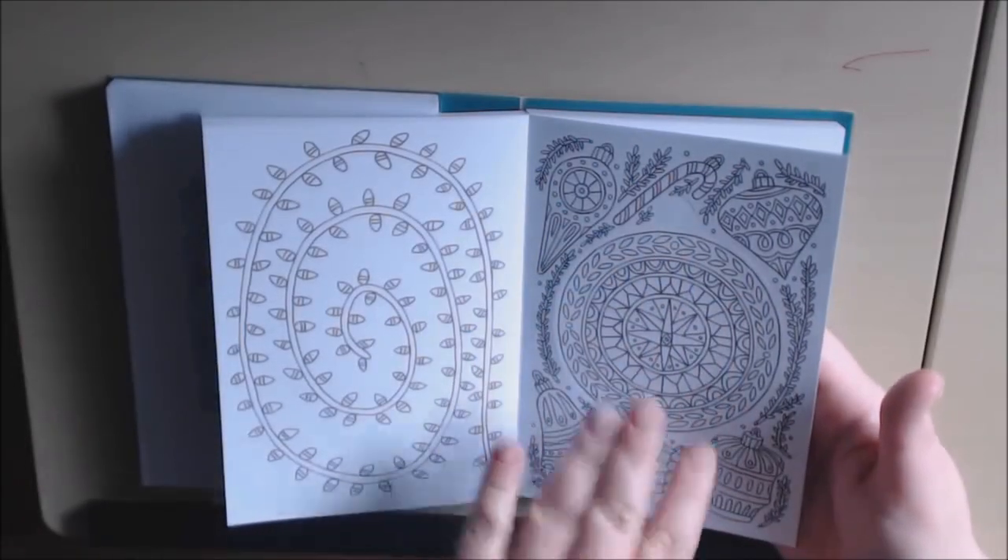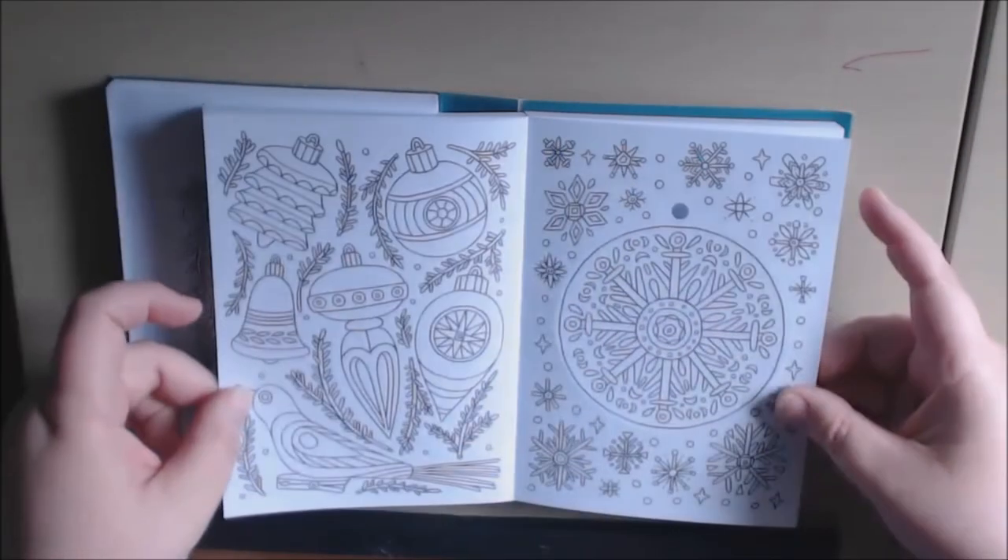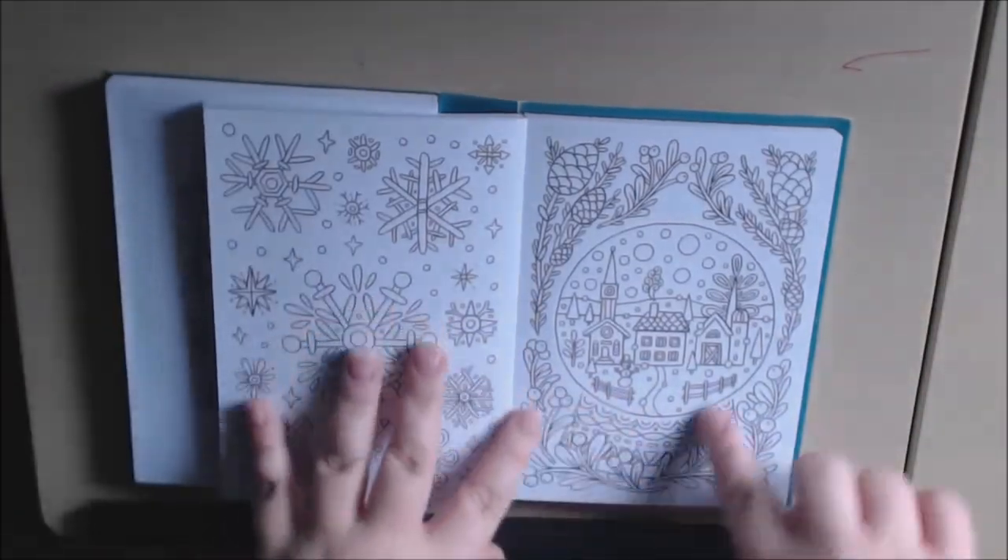I really like this idea. Oh, this is one of the ornament cards. You just color it, and then when the receiver gets the card, they'll just pop it out, put a string on it, and hang it on their tree. Here's another one — isn't that a great little gift? And here's another one.